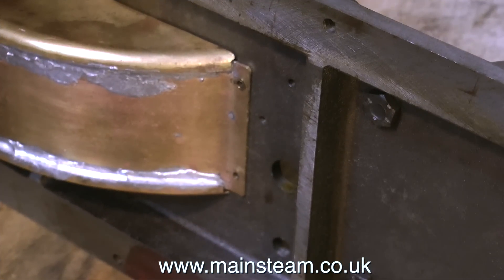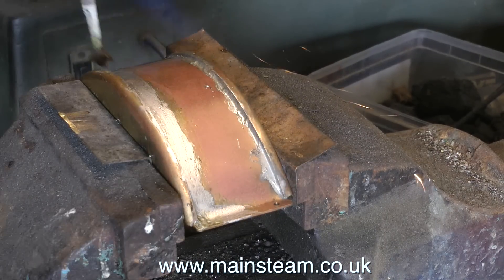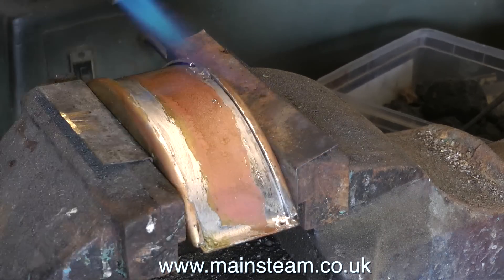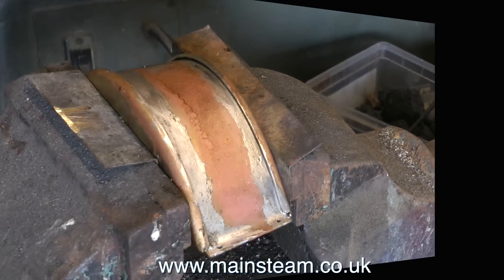Another piece on this engine that bothered me was the state of the soldering on the brass piece that's underneath the bed plate where the crankshaft is. So with a little help from my propane blowtorch, some flux, an old paintbrush and some water, I cleaned this up and re-soldered it, and once I polished it up on the polishing spindle it looked fine.